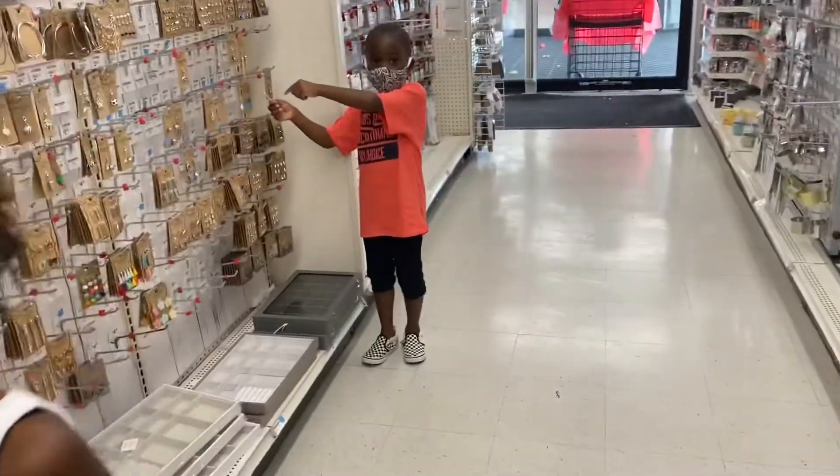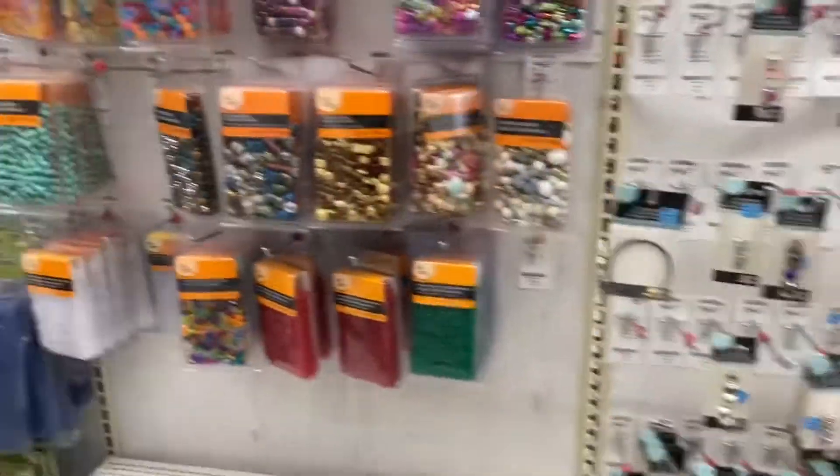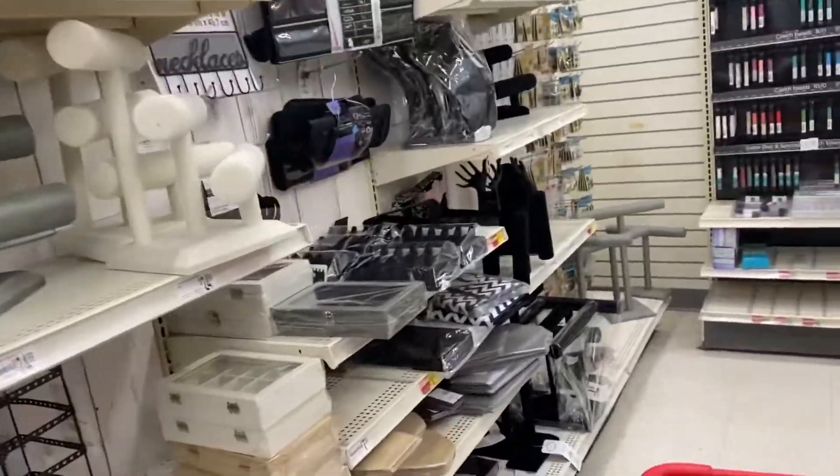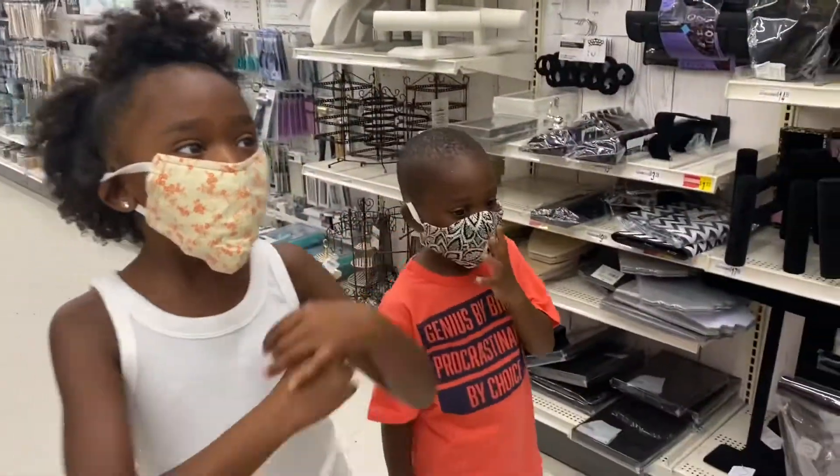Mommy, for your birthday I'm gonna get you these — you can't post the pillow. Thank you, I appreciate that. I'm gonna be looking when my birthday comes. So we could do jewelry — that's the first choice. I'm gonna do pets.